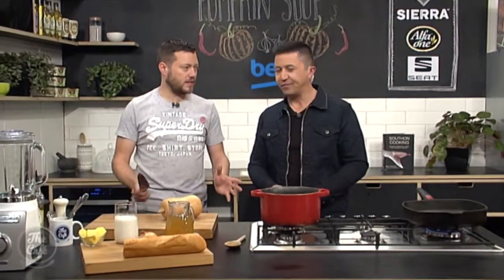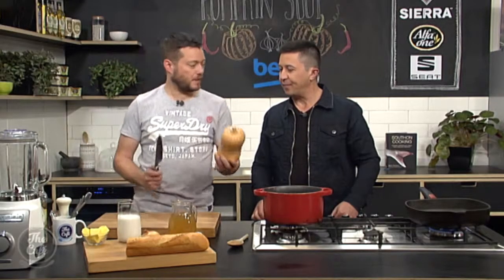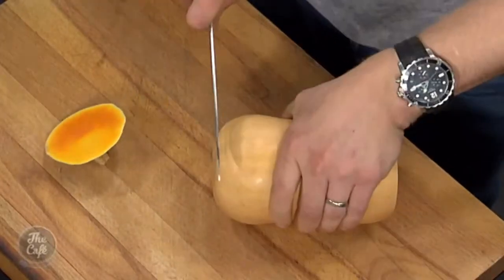We certainly have, so it's pumpkin season now, so you get crown pumpkins. This is a button-up pumpkin so you've got that sort of shape. I'm going to show you how to prep it. Take the top off, take the bottom off.